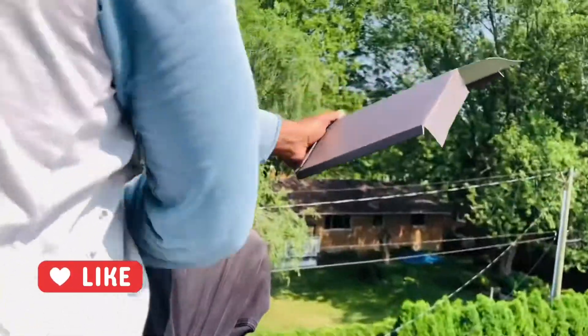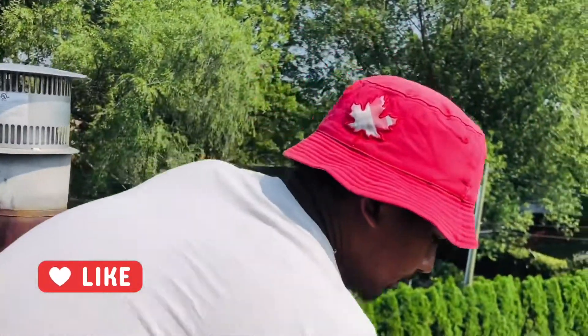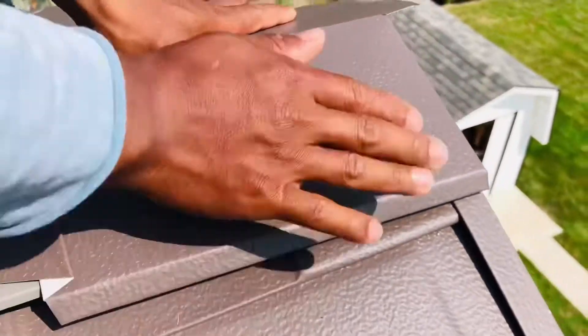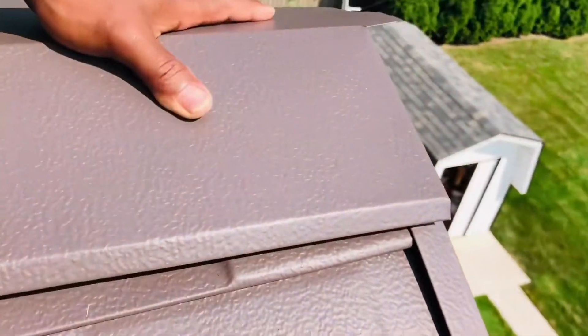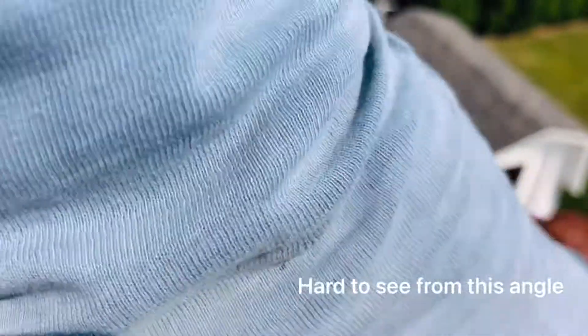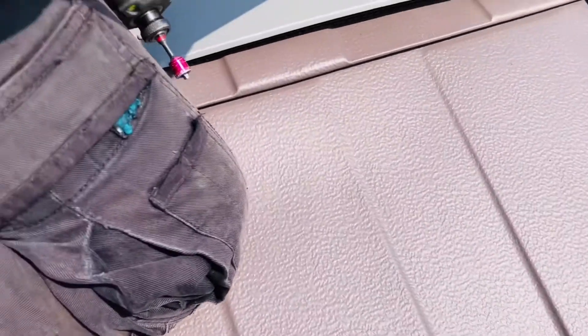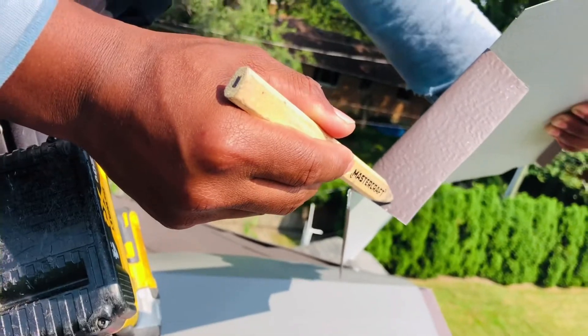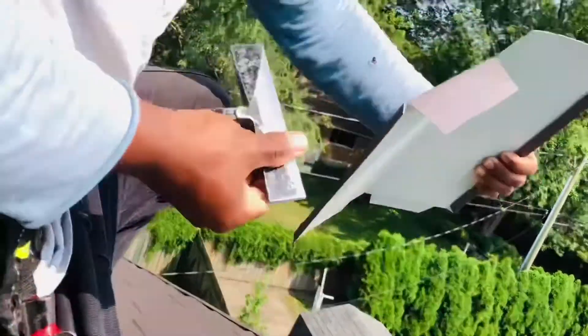The next step is to place it where the J-channel is. Place it on the mark and make sure it's tight with the channel over here. Make sure it's tight like that, and then I'm going to get the hand bender.